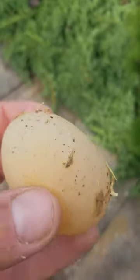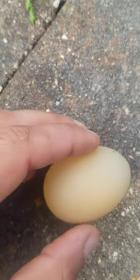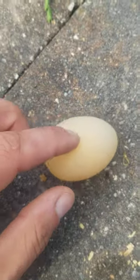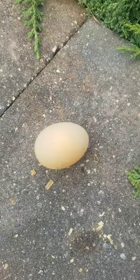Have you ever seen a shell-less egg before? Look at that — it's just the egg and its membrane, no shell. There are two things that usually cause that.